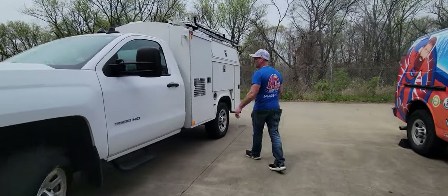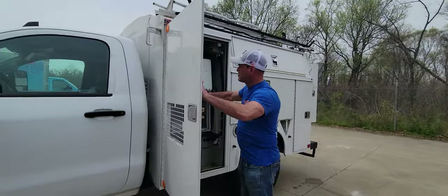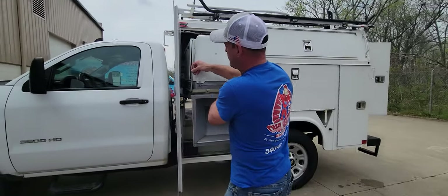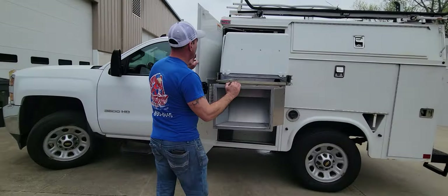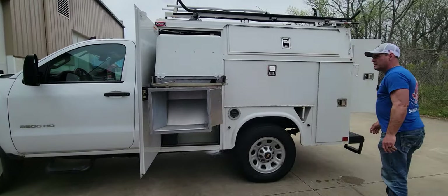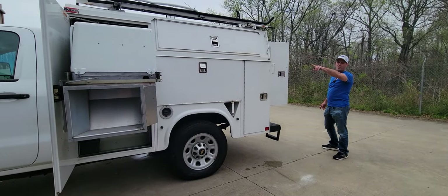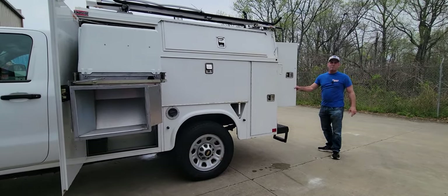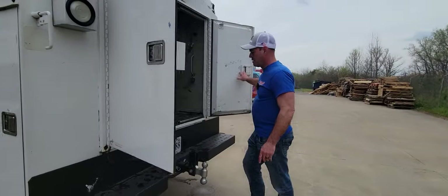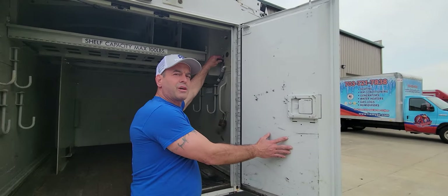Come on around back here, around to the side. It's got a full generator — it's a Cummins Onan generator. Very easy to use. You can either turn it on by taking the cover off the generator, or if you come around back here, you can simply push to start it here.